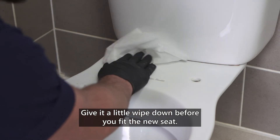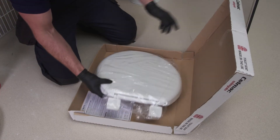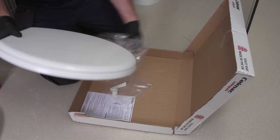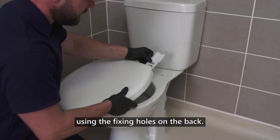Give it a little wipe down before you fit the new seat if you like. Start by lining your toilet seat up on the toilet using the fixing holes on the back.